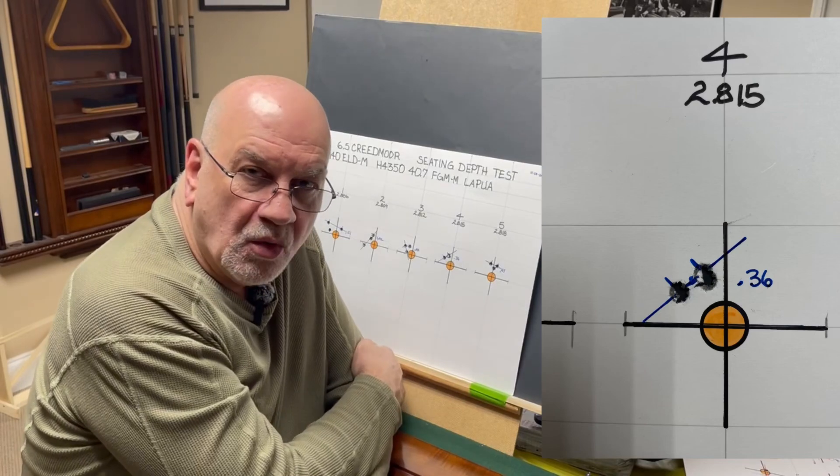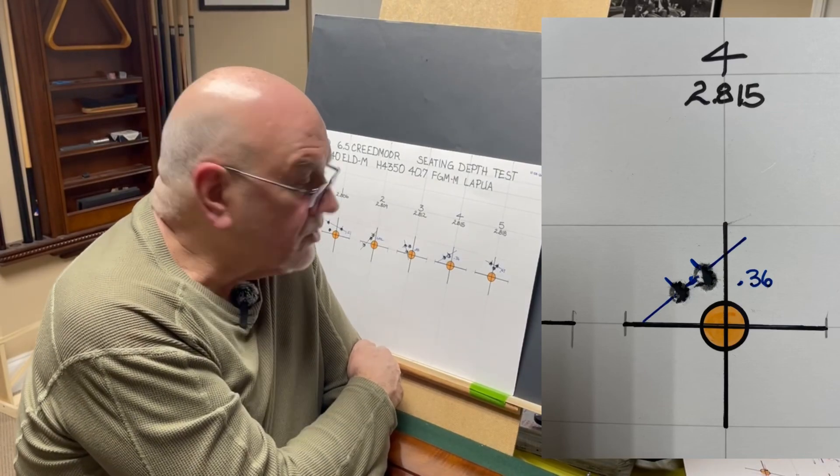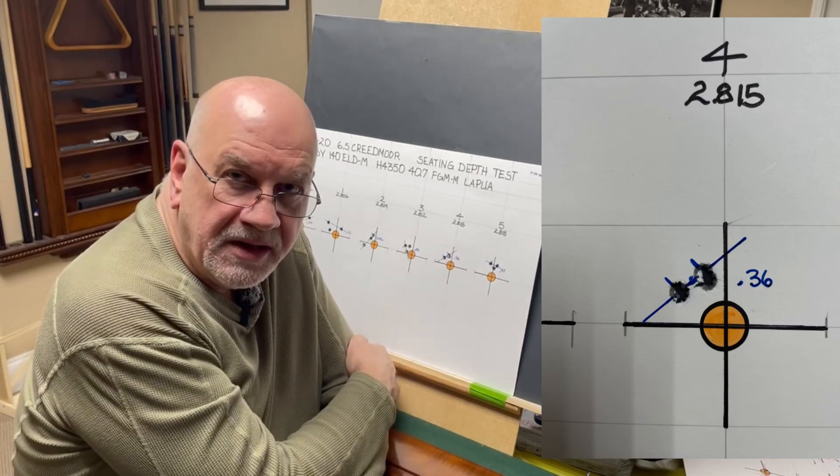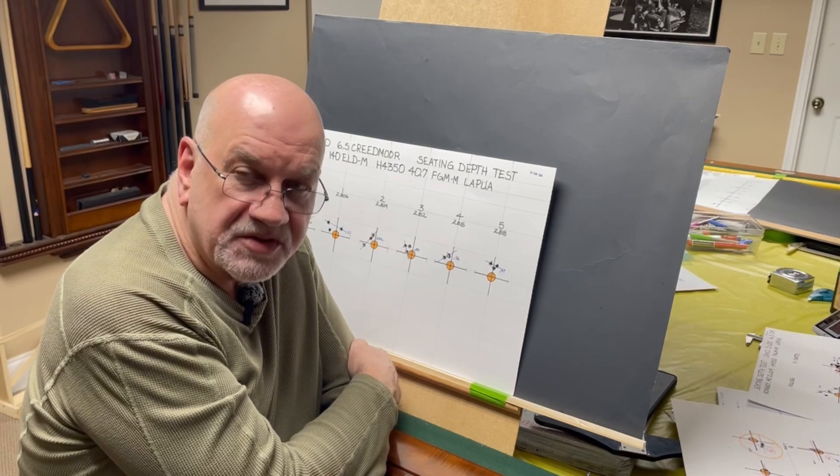So what I'm going to do is load some more of these, go out, and shoot a 10-shot group to see if that's where my node is. And if it is, hopefully we'll have some really good results with some tight groups.